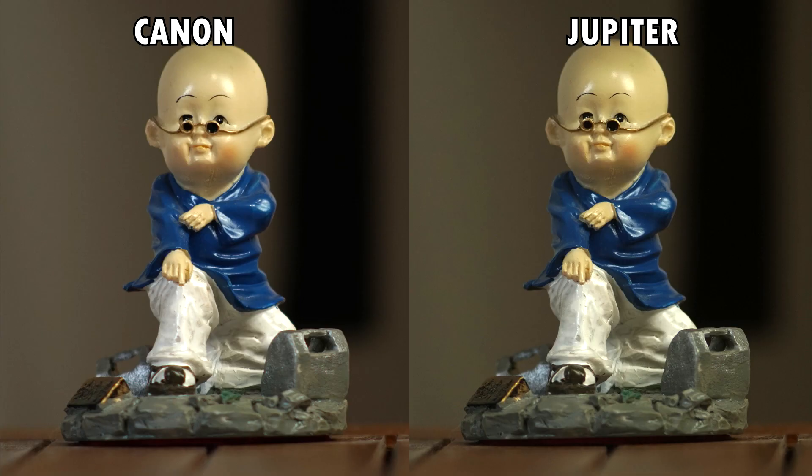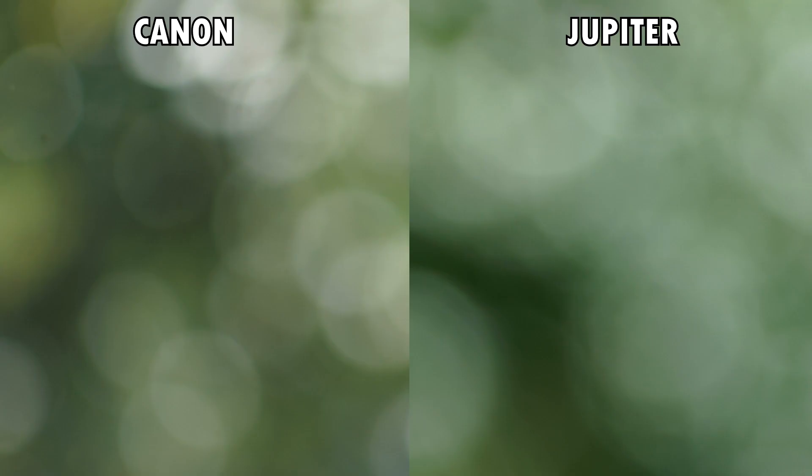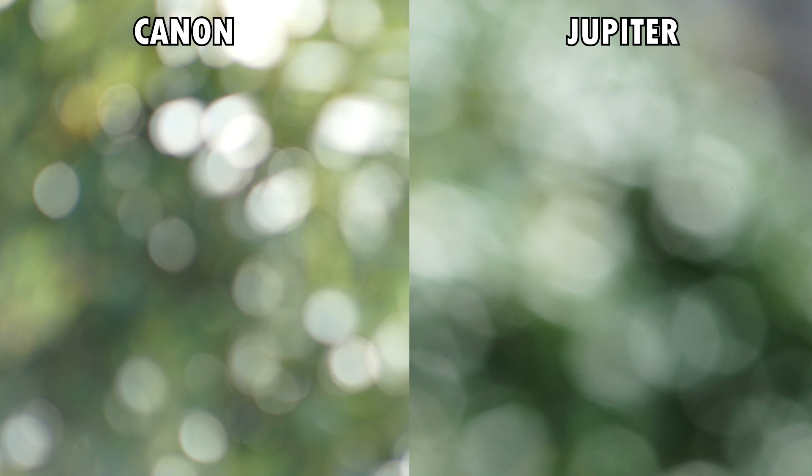Colors are quite different — more natural on the Canon and a bit duller, greener, and with less contrast on the Jupiter. Specular highlights are bigger and softer on the Jupiter. Flares and ghosting are well controlled on both, a bit more so on the Canon.